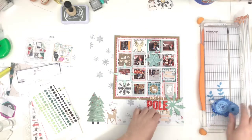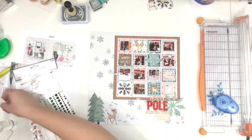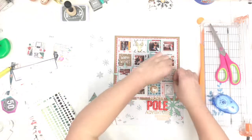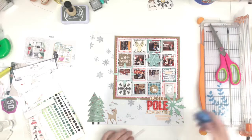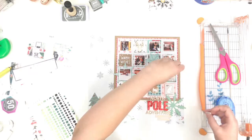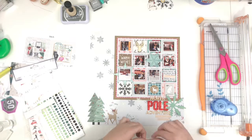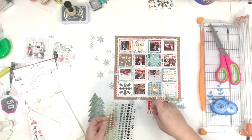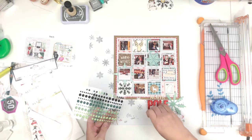I'm adding foam behind the little tiny word stickers just to add some more dimension. I don't like everything to look flat — it just adds more interest if you add dimension, in my opinion. All my pages have a lot of dimension. I know some people really don't like that, but it makes me happy so I do it. And then little enamel dots — I just did little clusters of three in a couple of spots.